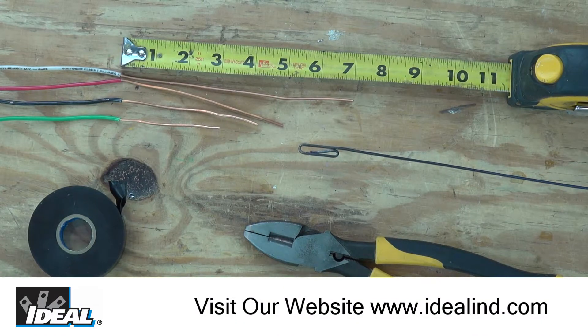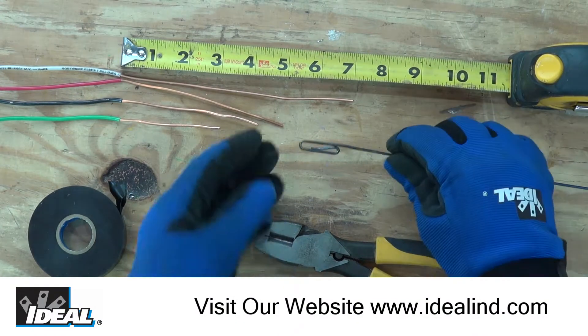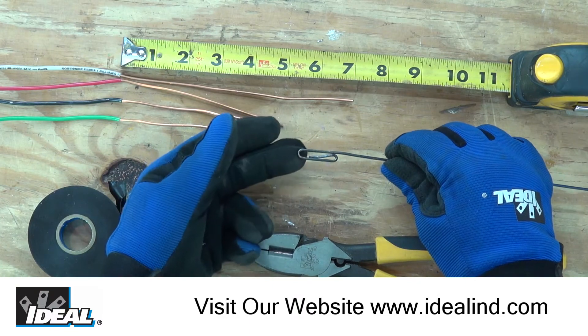Hi folks, it's Ron. In this video, I'll show you one way of attaching wires to the end of a metal fish tape to the hook here.